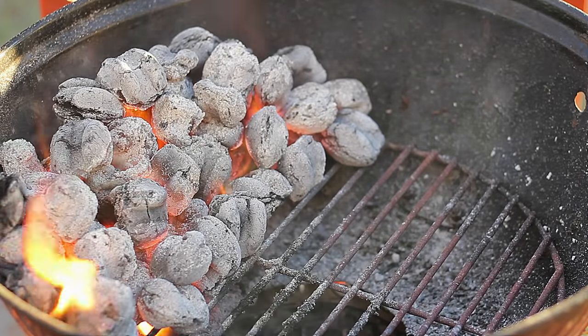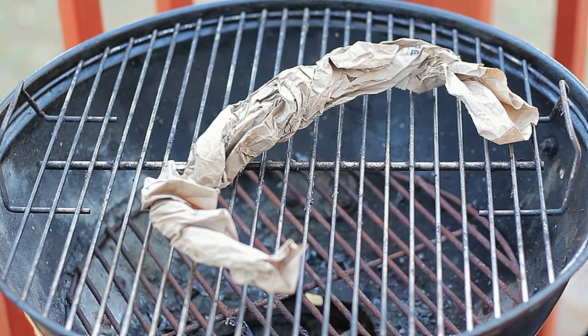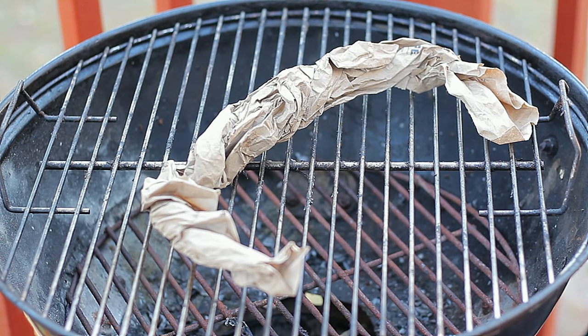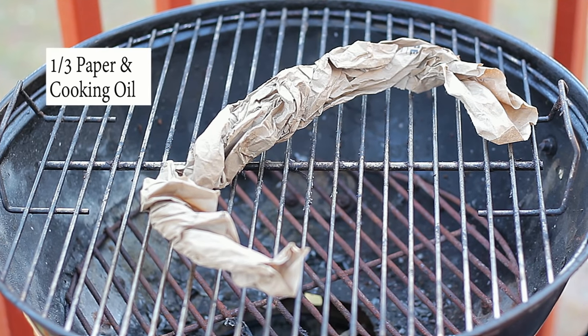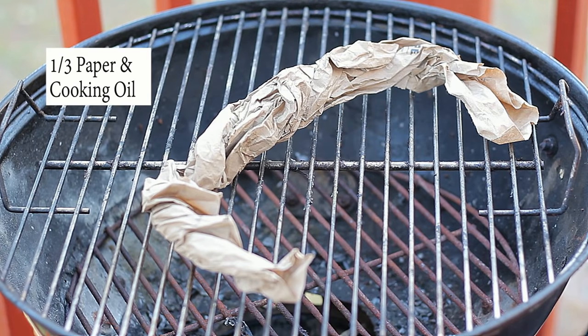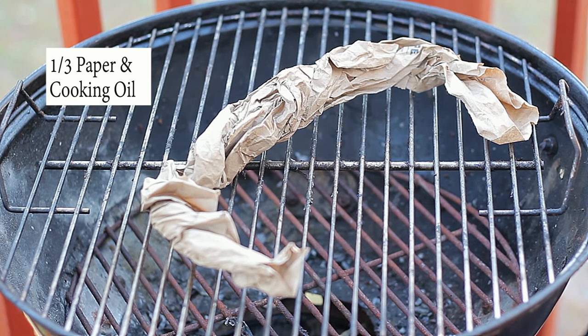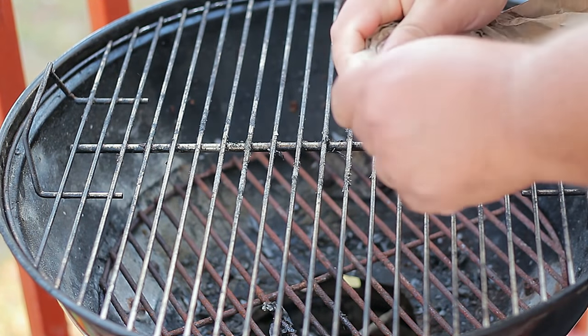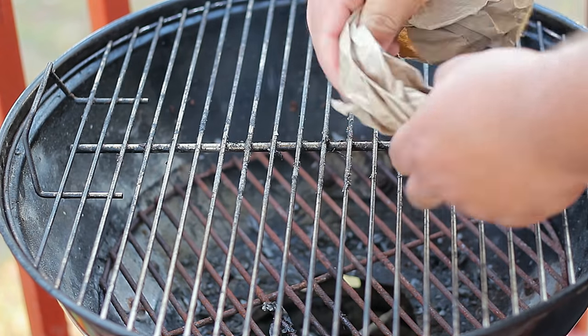You can use white printing paper, paper bags, or basically any paper. Today we're going to use the paper bag from the charcoal bag — not the printed one but the brown paper bag on the inside. That means we're going to be able to turn on the charcoal with simple things found around the house.